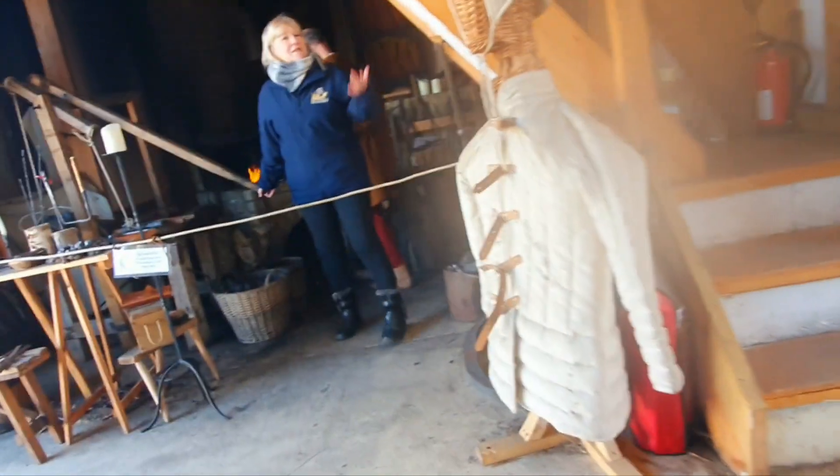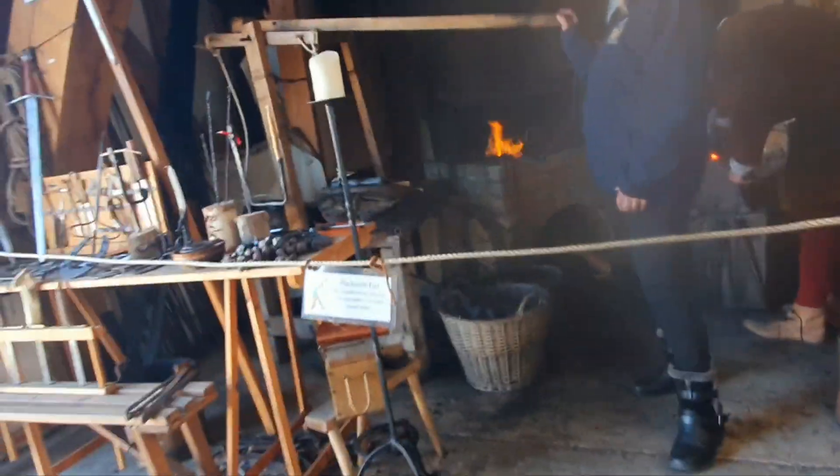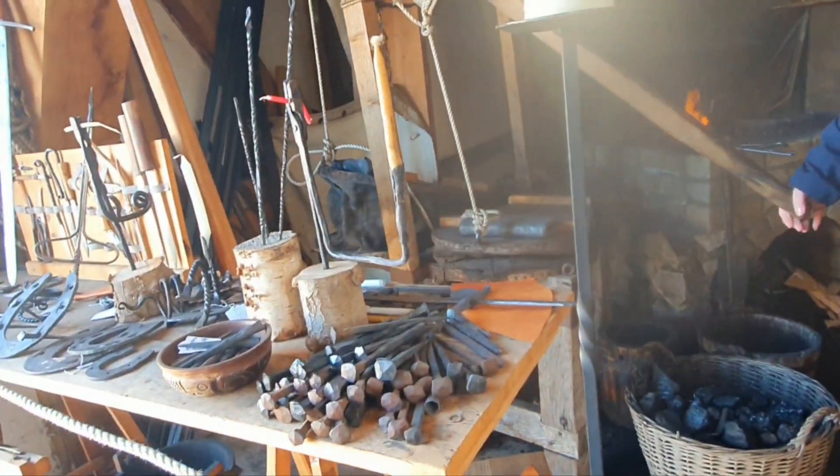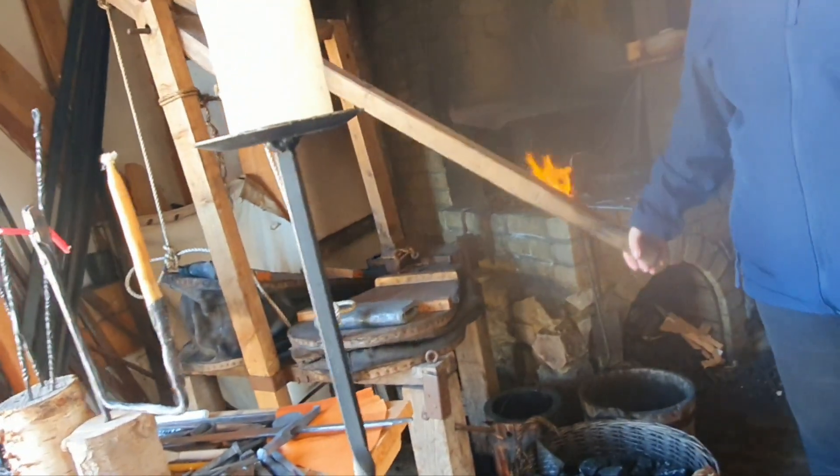And there's more inside the centre. There's a working forge where you can see the blacksmiths doing their magic. It's so cool to watch them create things with fire and hammers.